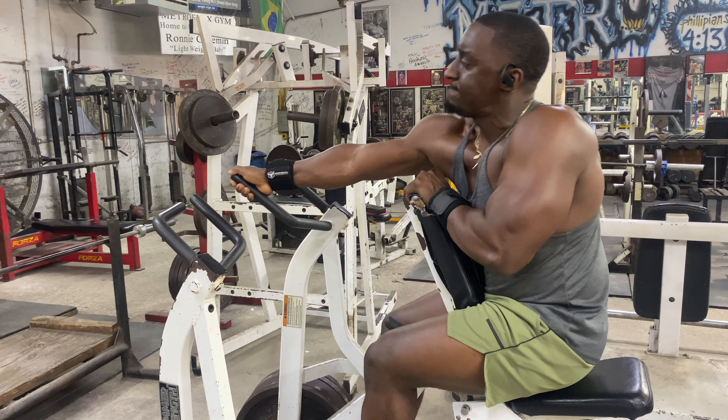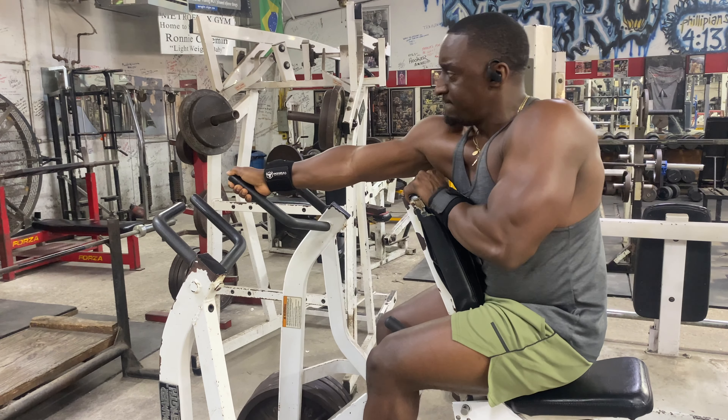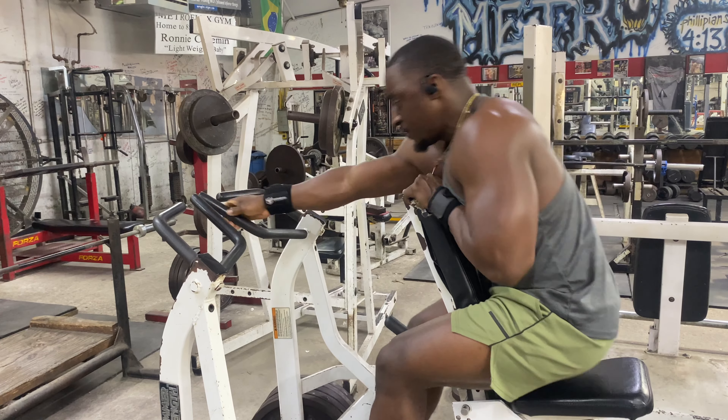For this exercise I did one set of five on each arm and then I gradually increased the weight.